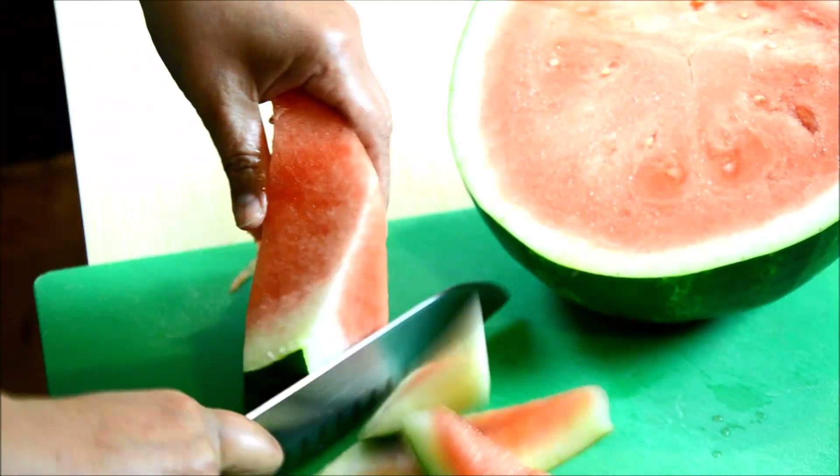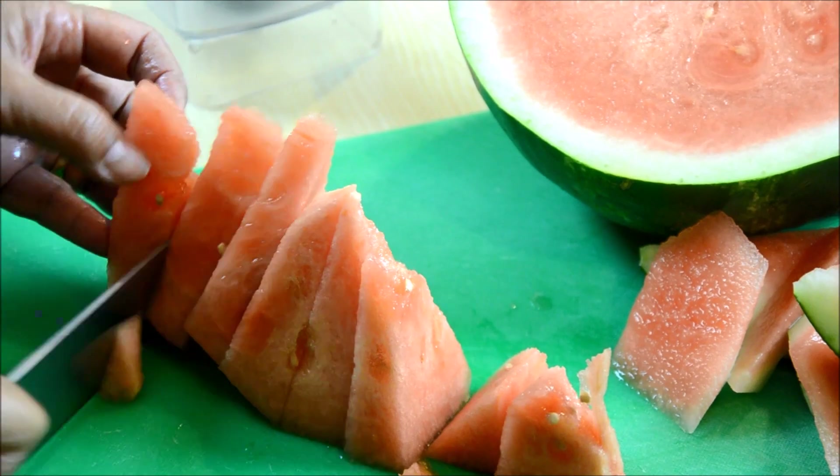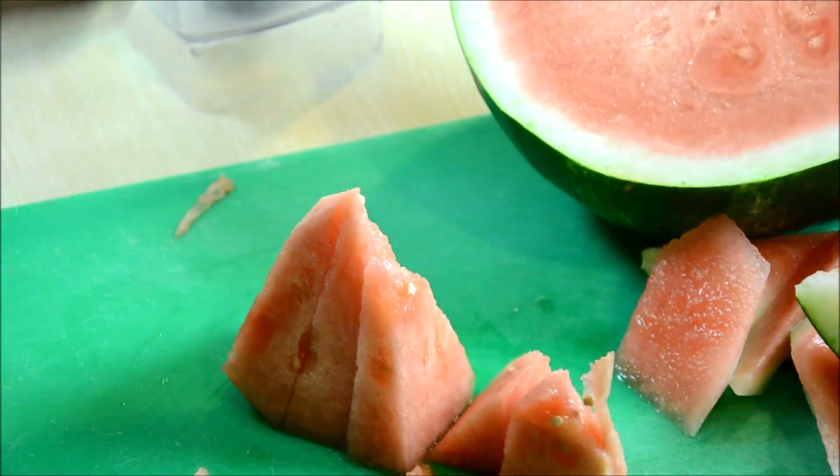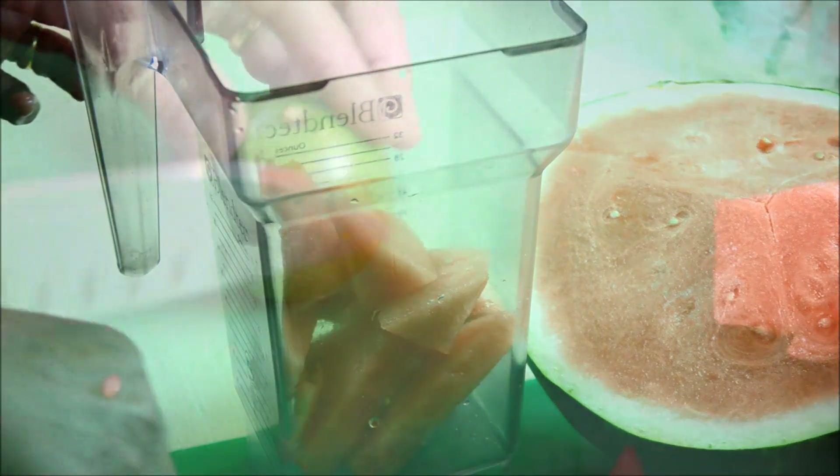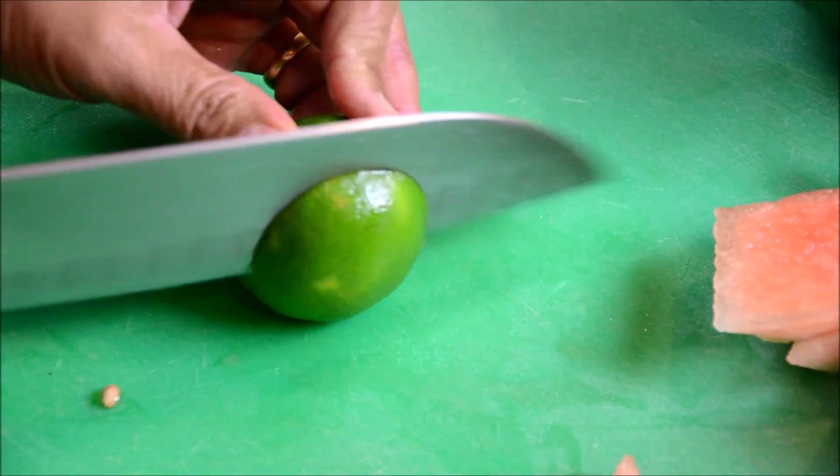Some people like to freeze the watermelon first after you slice them, and that will be perfectly fine. Your slushy will be super thicker and cooler that way.